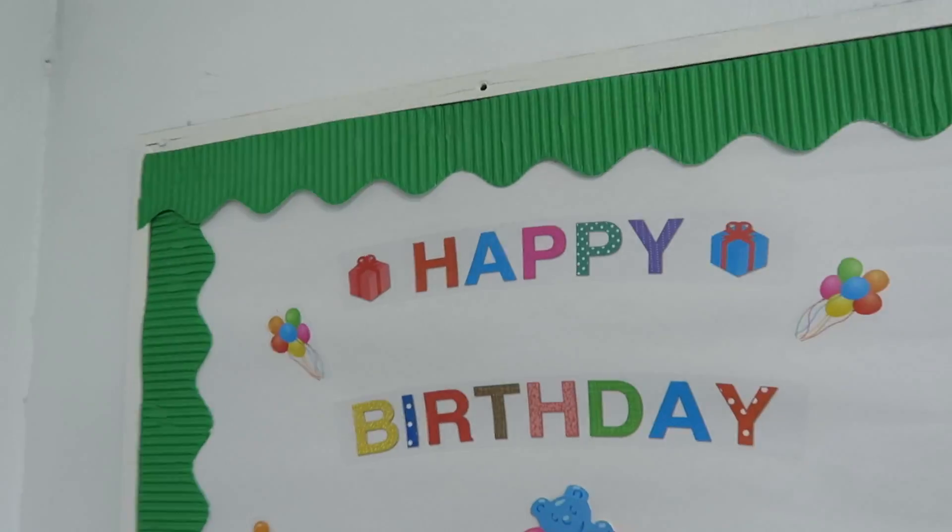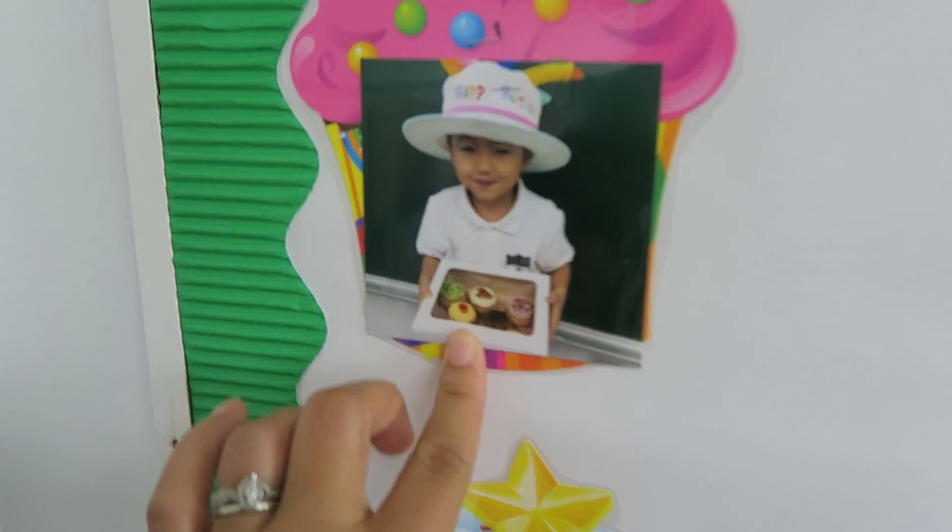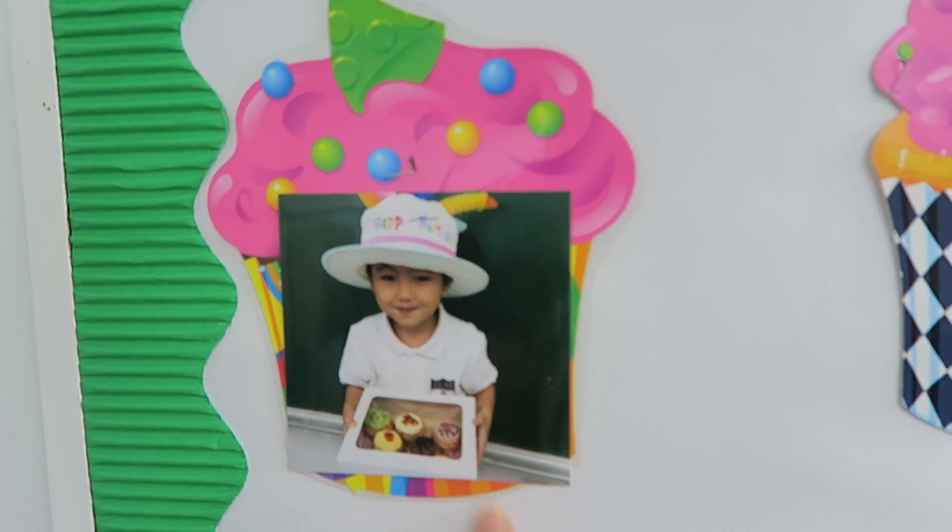And then it's my birthday board — 'Happy Birthday' — and then each student who has a birthday, I want to put their picture here with their happy birthday hat and then I'll put the date. It's almost done.